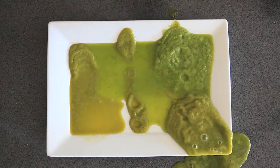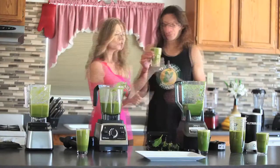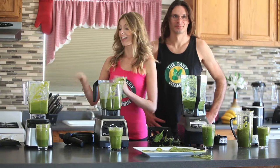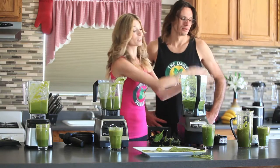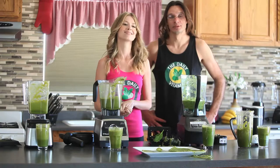The Blendtec and Vitamix blenders were more liquefied and had more of a juice-like consistency. The Ninja and Nutribullet had more of a smoothie-like texture. Since tasting the juice took a lot of time, we decided to fast-forward that clip. We are going to declare the Blendtec Designer and the Vitamix G Series as a tie, with the Nutribullet as runner-up and the Ninja last.